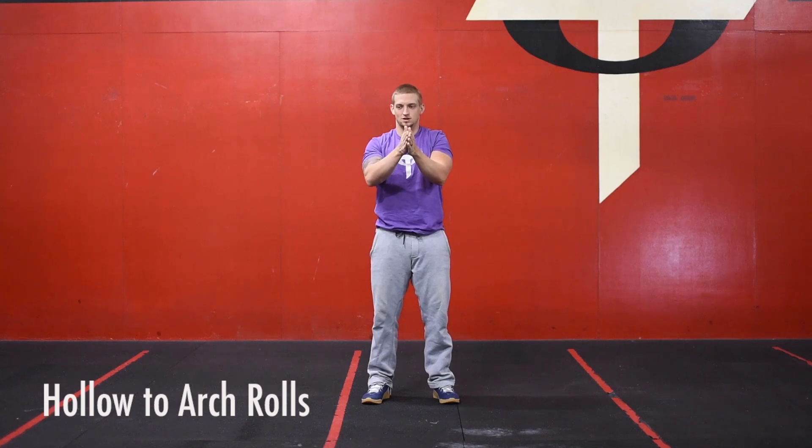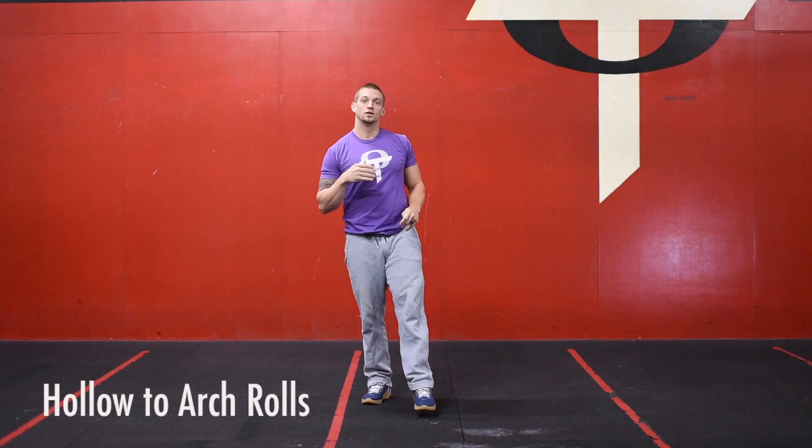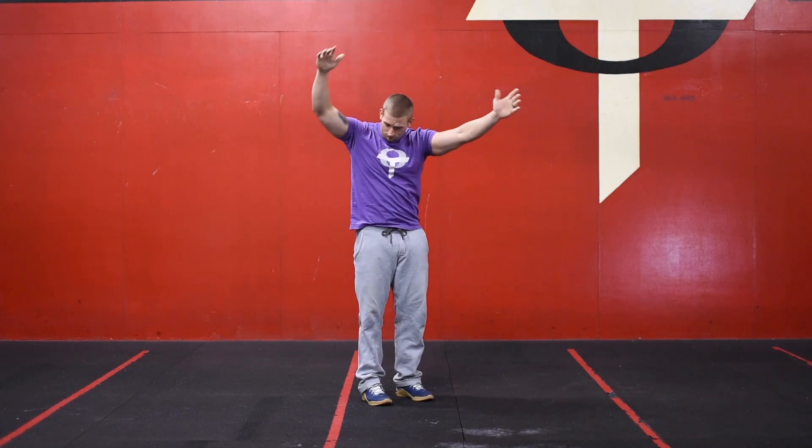So you're going to start in the middle, go to the right, go back to the middle, and go to the left — back and forth for that full minute, getting as many reps as you can while trying not to touch the ground with your arms or your legs.